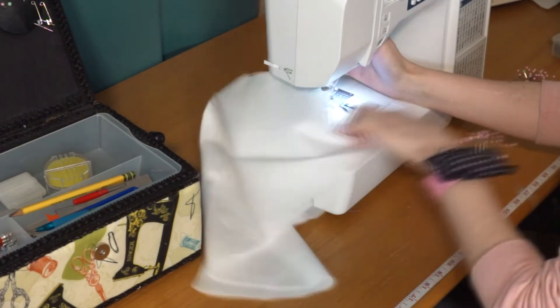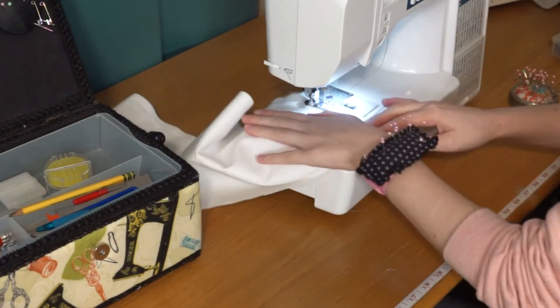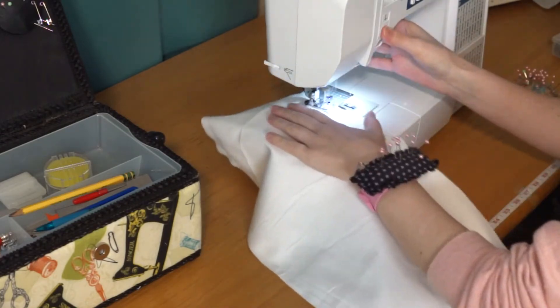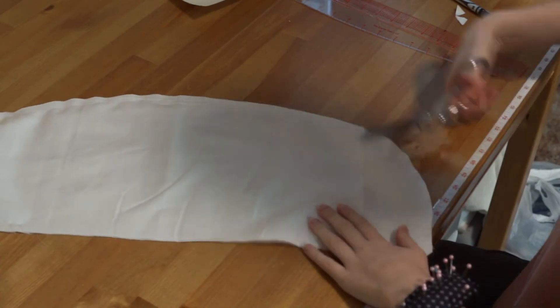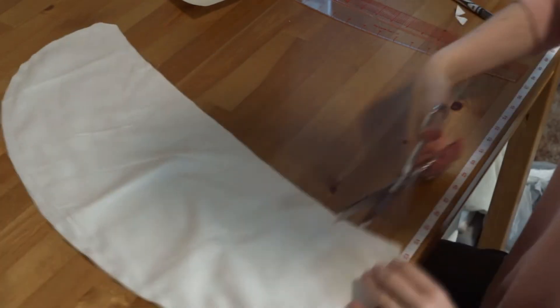Next I'm going and stitching around the outer edges, leaving most of the center top on the waistline open so that I can stuff it later. Then I'm going and clipping the corners and clipping along the curved edges — this helps everything lay nice and flat.